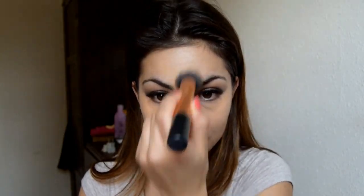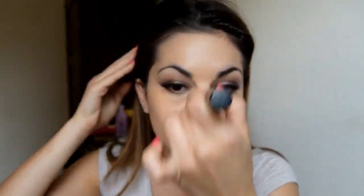Then I'm going in with my MAC Studio Sculpt foundation in NC37, using my Real Techniques brush to apply. Then I'm using that same Echo Tools brush, which I applied the powder with earlier, just to blend out the shade and pressing on top with my beauty blender over the whole face as well.